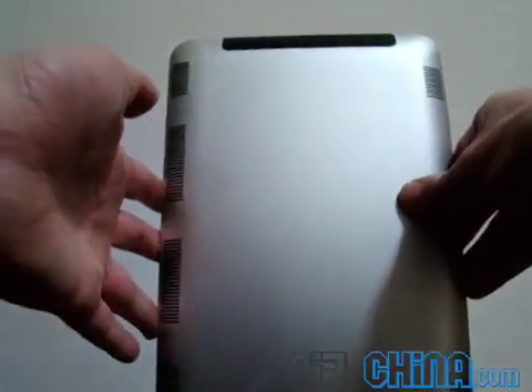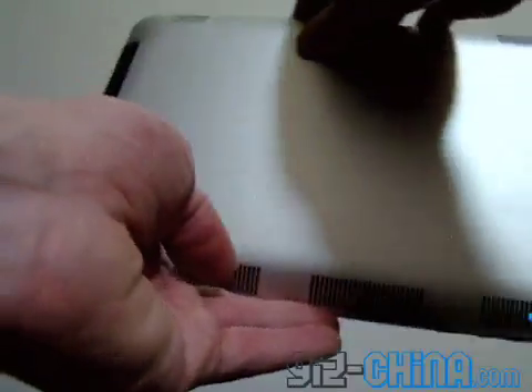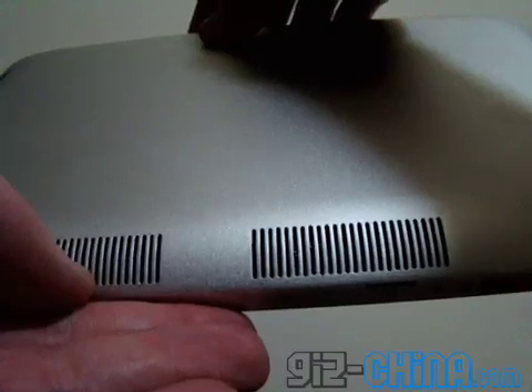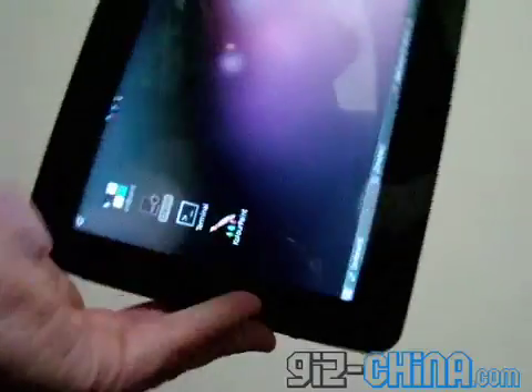On the back, we have just a plain aluminum shell with vents — you can probably hear the fan going — and speakers. If we turn it around, you can see that there are gravity sensors.